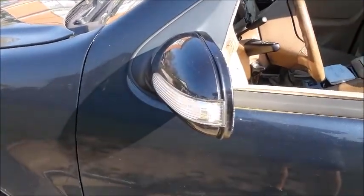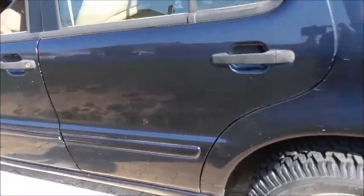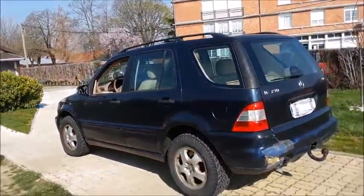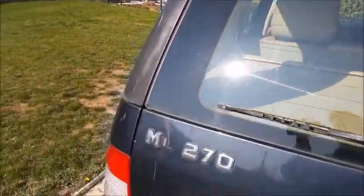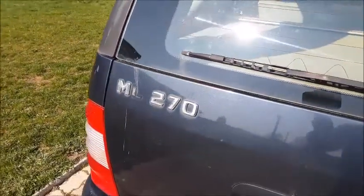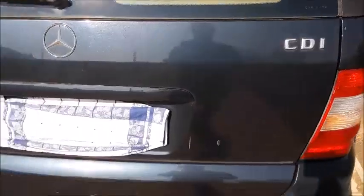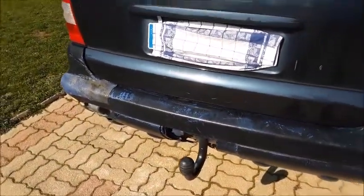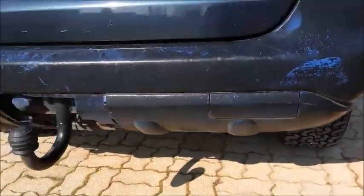Around the side of the exterior, you have turn signal mirrors, black plastic door handles, body side moldings, and the fuel cap on the driver's side. Around back, here are your taillights, ML270 badging — well, the L is missing — Mercedes badging, CDI badging. The rear bumper is not in the best shape; it's got cracks and scratches, but it's okay for this kind of mileage. Tow hitch down below and single exit exhaust.